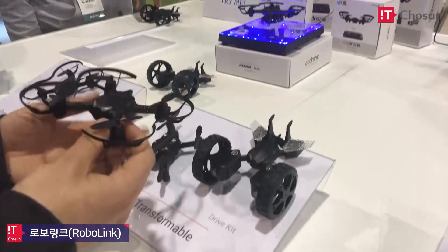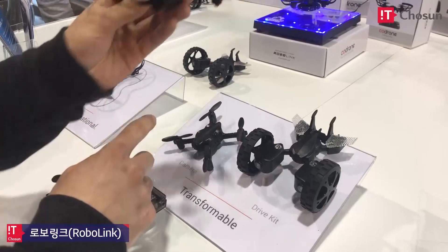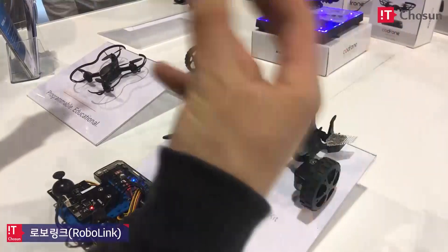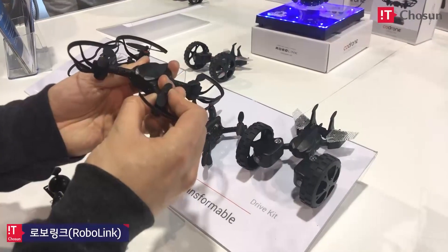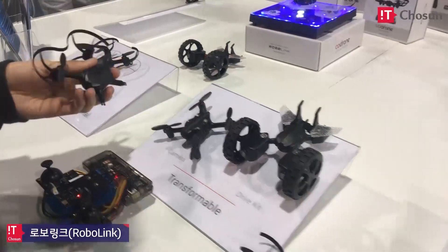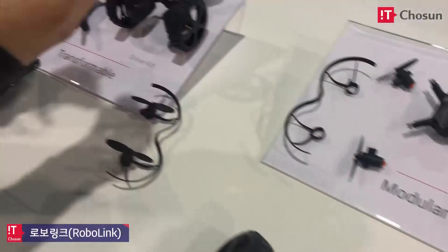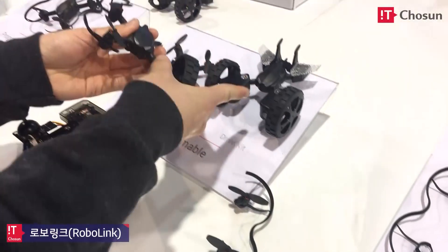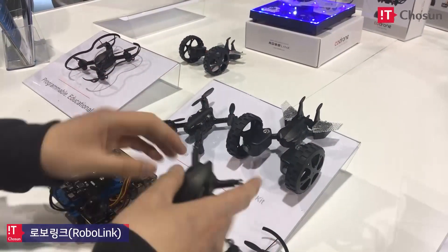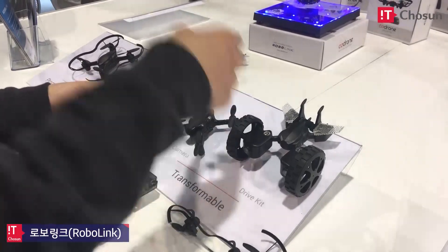The drone itself comes with a gyroscope, accelerometer, and flow sensor so it doesn't drift. It also has an IR emitter receiver so you can do laser tag with another drone. You can take parts off if they break — super easy to switch. Or you can connect a wheel cam on here, turning it into a car. And if you want to add a camera, you take this off and stick the camera on top.